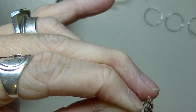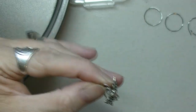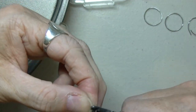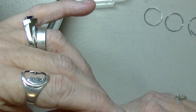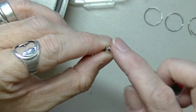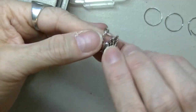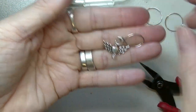If you have a pair of flat nose pliers, this would be a good time to use them — just to flatten that out a little bit if it's bulging up at all, because you don't want any snagging. And that's it — there is your progress keeper!